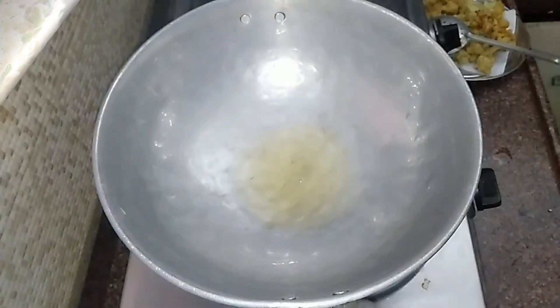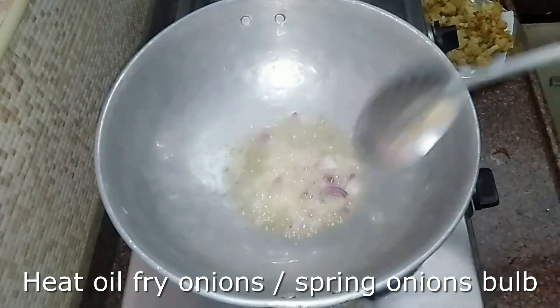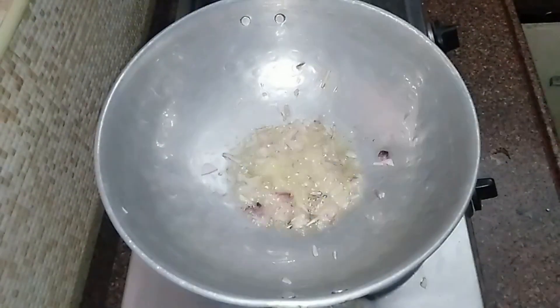We will see how it is done in a bowl. If we are using spring onion, we will also add some white-colored portions at this stage. It will be very tasty.